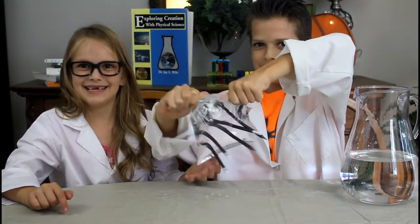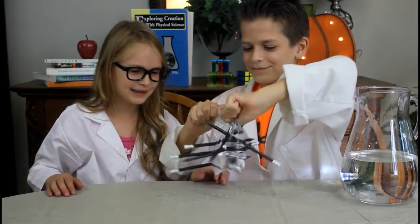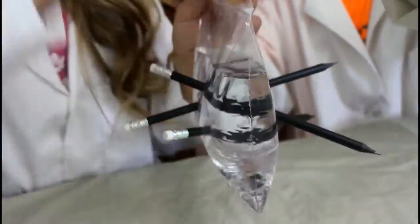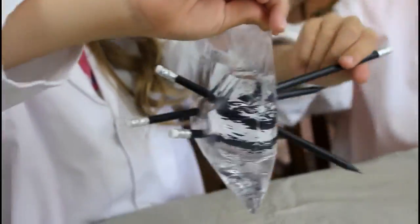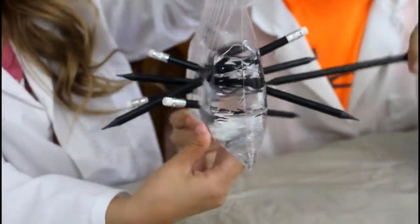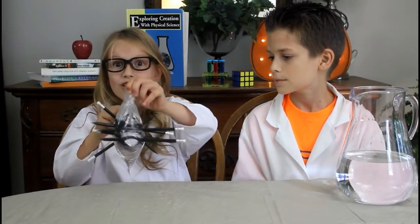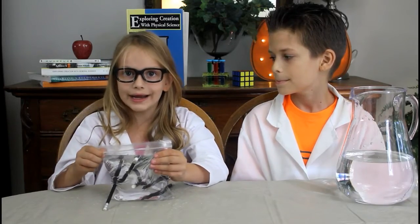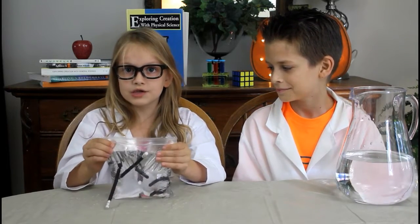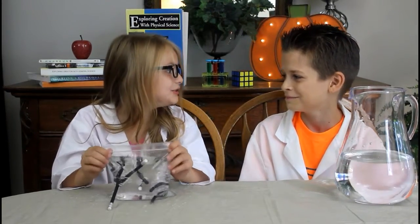Now it's a pencil bag, so you can drink water out of it and use your pencils whenever you want. Do you know why it doesn't leak? Well, it's because the plastic is hugging the pencils, which doesn't allow any water to come out. How cool is that? Don't you just love science?